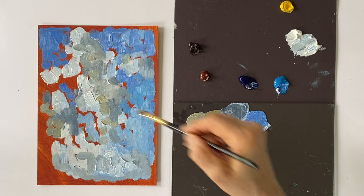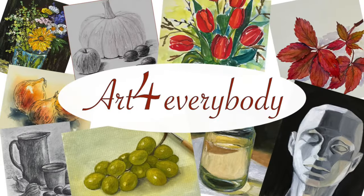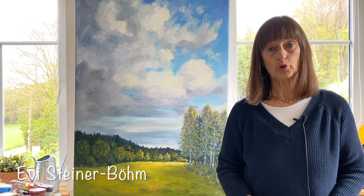In this video, I will show you how I mix colours for three common lighting moods. And with this, welcome back to Art for Everybody. My name is Evi Steiner-Bohm.